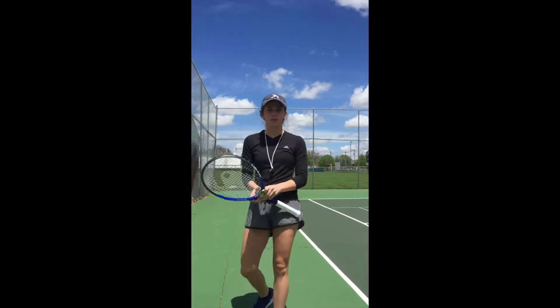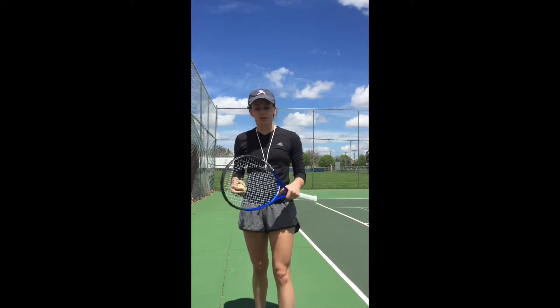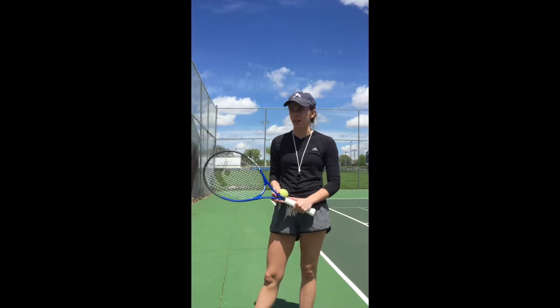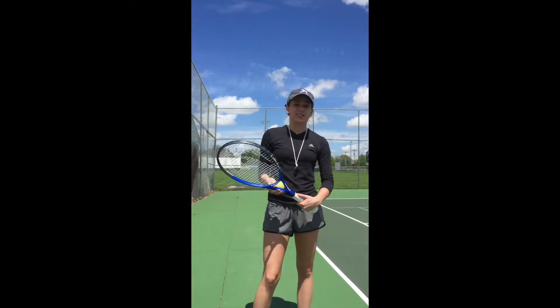Good morning guys. Looks like what we're doing this week is we're gonna be starting a new unit, and as you can probably tell, that unit is going to be tennis. To get started today we're just gonna get a feel for how to hold a racket. There are two ways that we're gonna learn today, and they're both pretty intermediate, beginner-level ways to hold a racket.